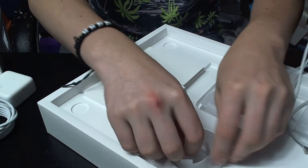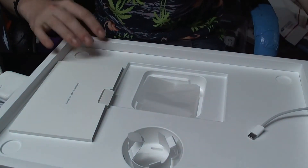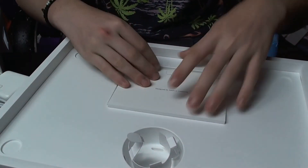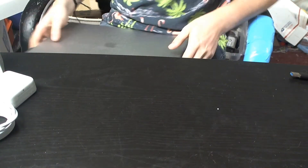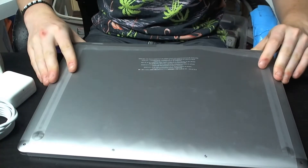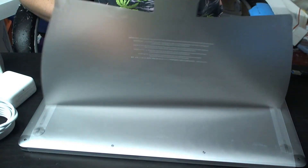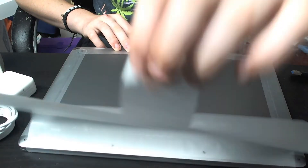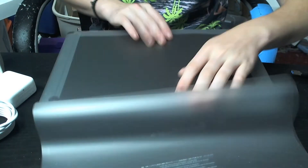I always save the packaging in case I ever decide to sell this later down the road — that way everything's in here ready to go. So now let's open up the MacBook and take off the plastic. That sound alone is just amazing, and now we can pull this out.